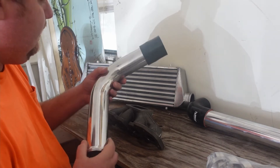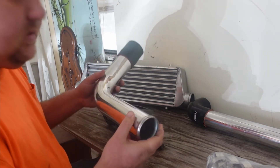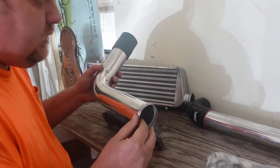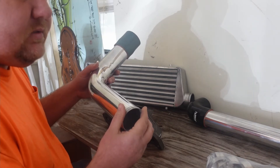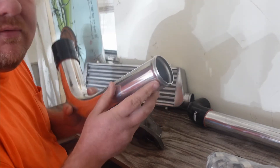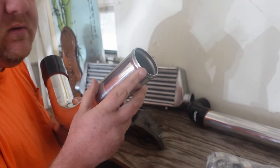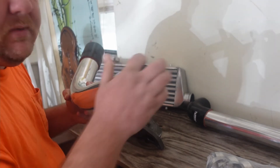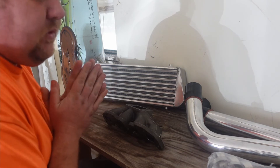Now it comes to the piping. The way I'm gonna route it, I could cut all this up, but to be honest the Treadstone pipe kit is probably gonna be just way easier and less hassle. Plus, I don't have a way to put a bead roll on here, and I don't want to do it cheaply either — if I'm gonna do it, I want to do it right. I don't want to spend $400 for a machine just to make the bead roll.